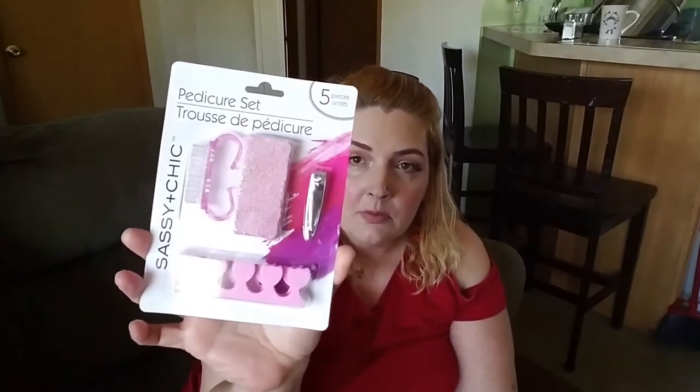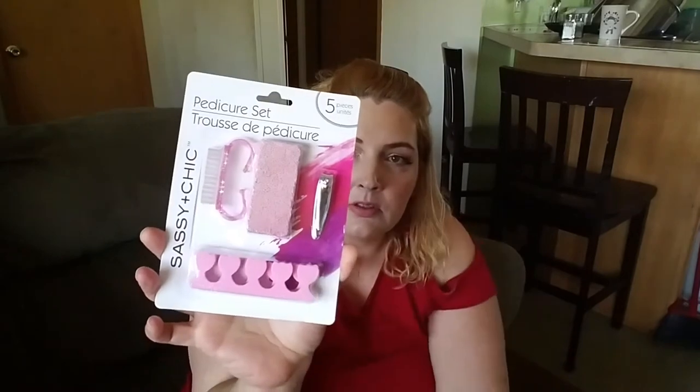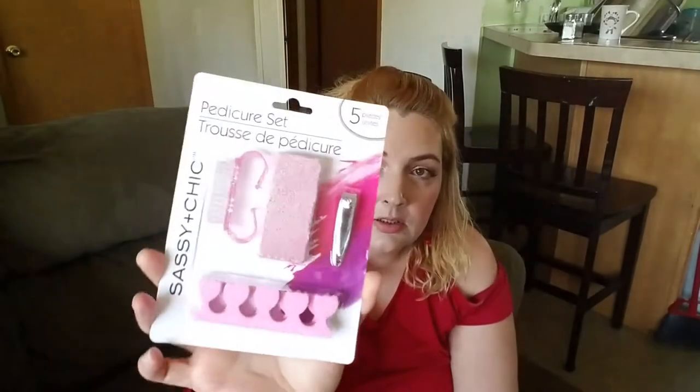I got some birthday stuff but I'm not showing that because I already used it for my husband's birthday party. I got this pedicure set — five pieces. It comes with a pumice stone, clippers, a little brush, and the little things you stick between your toes. They look like little tulips. For a dollar! Time to start painting them nails — sandal time.